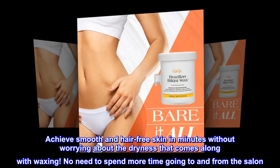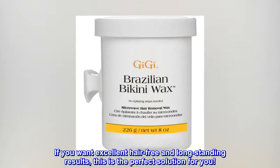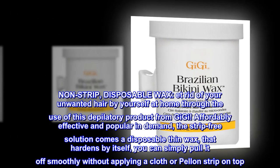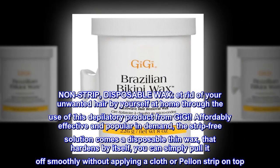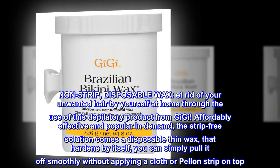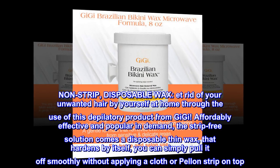No need to spend more time going to and from the salon. If you want excellent hair-free and long-standing results, this is the perfect solution for you. Non-strip, disposable wax. Get rid of your unwanted hair by yourself at home. Affordably effective and popular in demand, the strip-free solution comes as a disposable thin wax that hardens by itself — you can simply pull it off smoothly without applying a cloth or peeling strip on top.